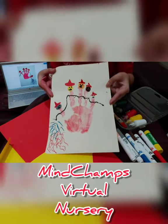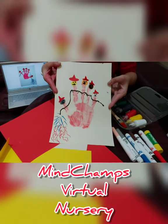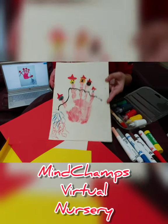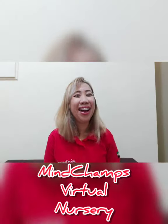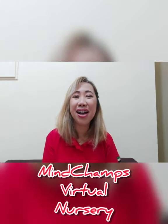And there you have it, little champs — our five little fireman handprint artwork for today! I hope you enjoyed it as much as I did. I hope you enjoyed making our fireman handprint artwork today. See you soon, champs! Bye!